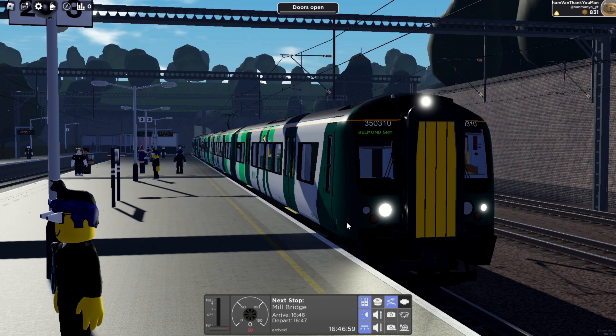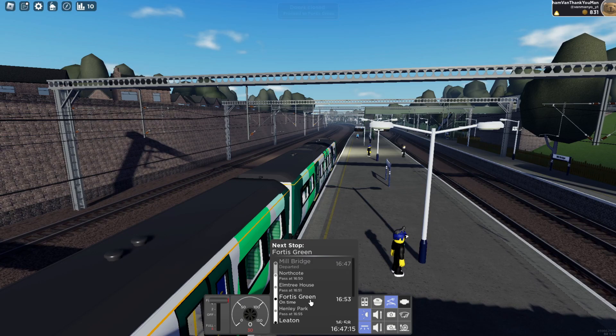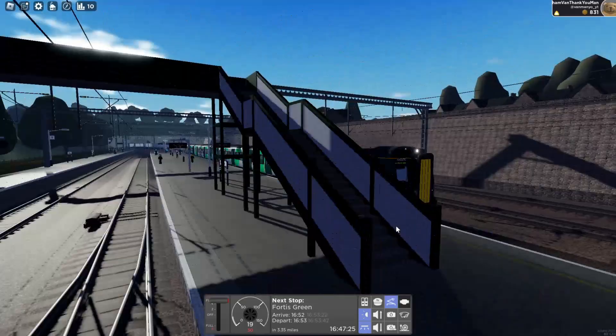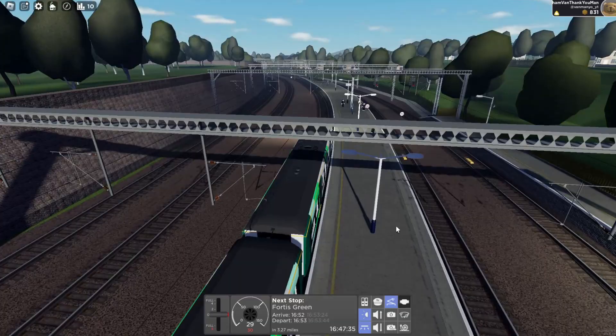Today we are travelling on the brand new 350-3 London North Western Railway livery, which I do think looks very, very good. We are going to Belmont Green, doing a sort of semi-fast — passing Northcote, Elm Tree House, Fortis Green, calling at Henley Park, Coilet Leighton, and then going all the way to Belmont Green in our four-car 350-3. There are obviously other trains and new routes that were added which I'm going to do individual videos on as well, so make sure you subscribe for them.